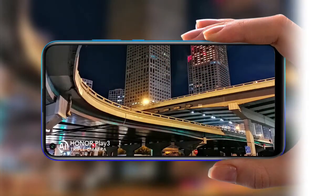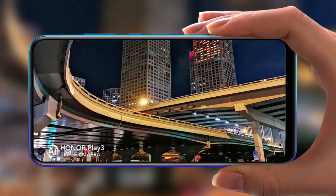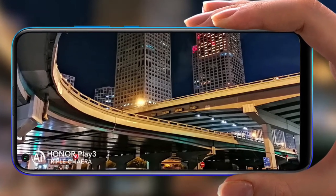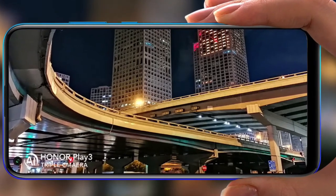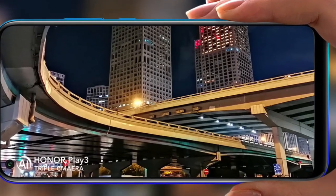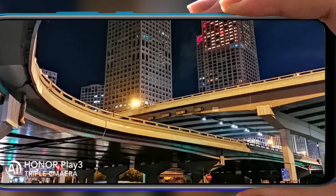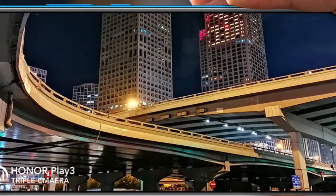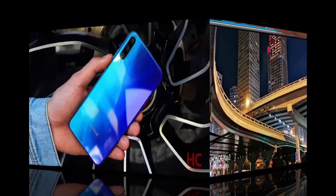The Honor Play 3 is powered by a 2.2GHz octa-core Kirin 710 chipset, making it a midrange smartphone. The device will be released in two variants: one packed with 4GB of RAM and the other with 6GB of RAM.